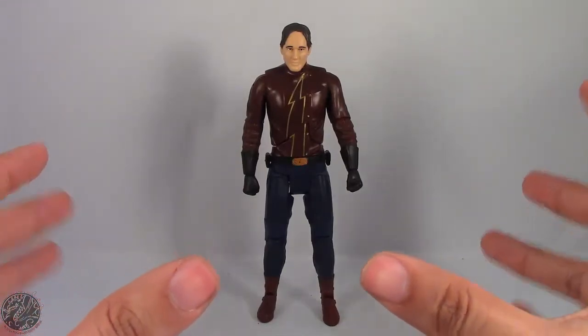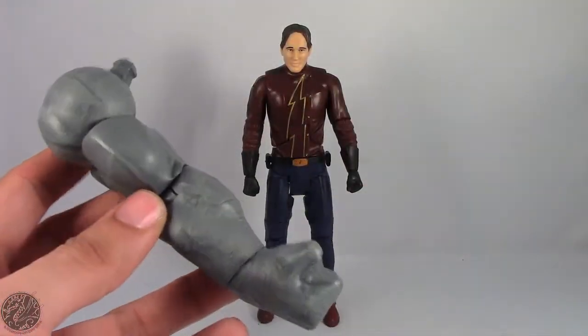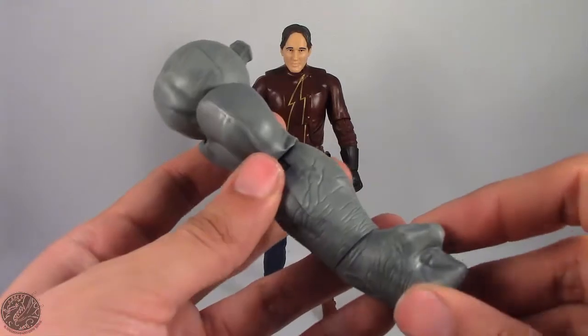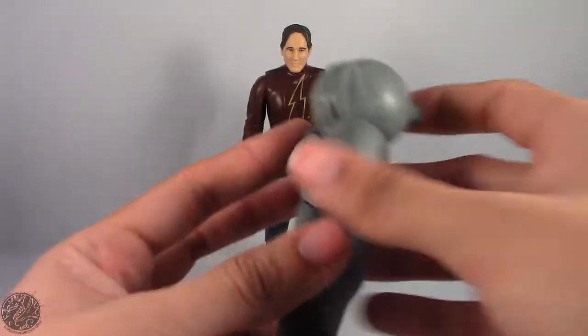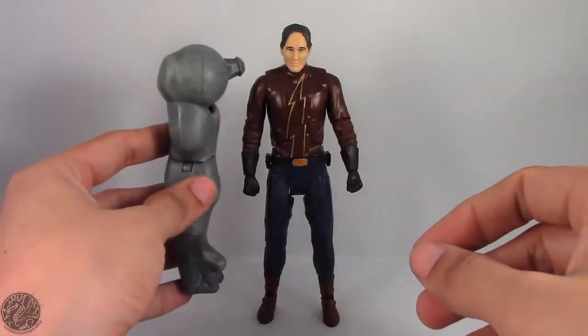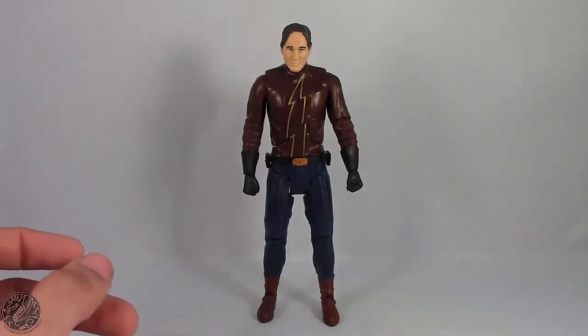Here we have Earth 2 Flash posing out of the packaging. Before we go on to the figure, let's show off his Build-a-Figure piece — he does come with the right arm of King Shark. I'm swallowing my pride picking up the DC Multiverse figures, but King Shark is going to be a really massive figure. Cannot wait to get them all done.